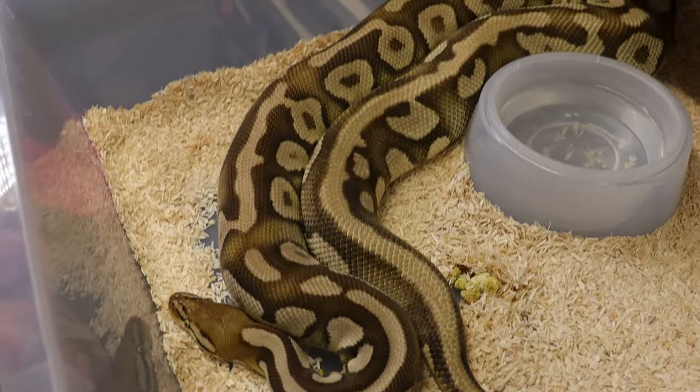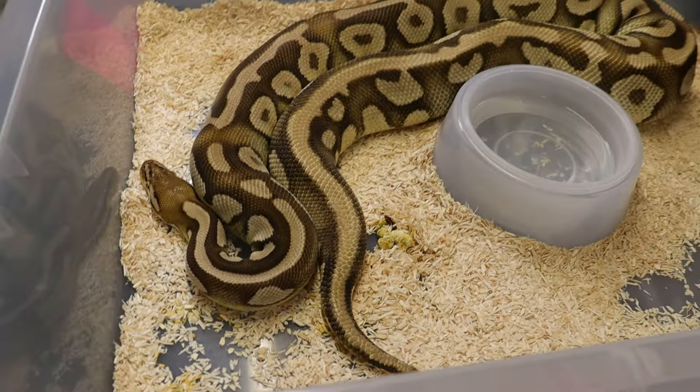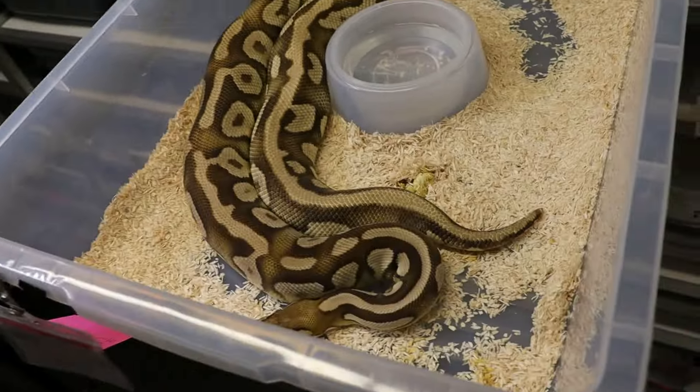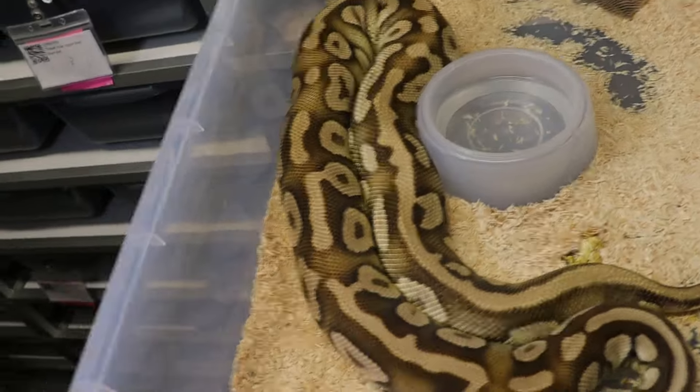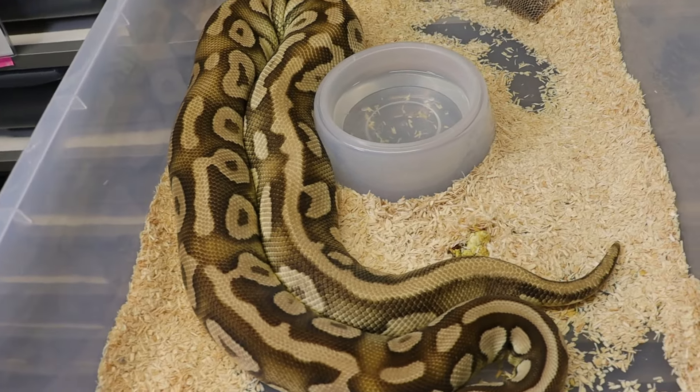And last bit for the moment — waiting on this female. As you can see, she is glowing. She's doing really well, hopefully not long — a clutch on the way.